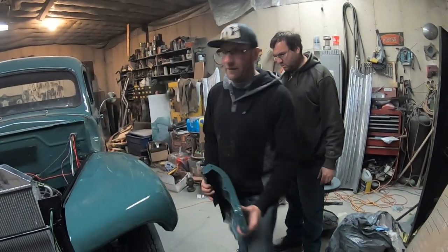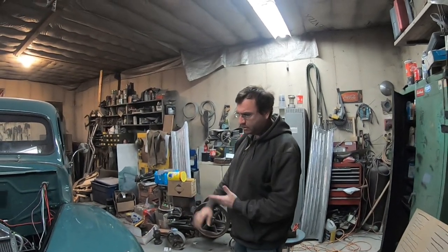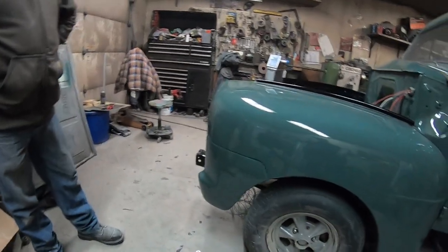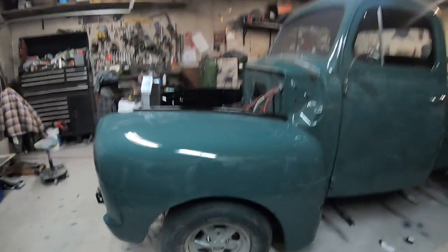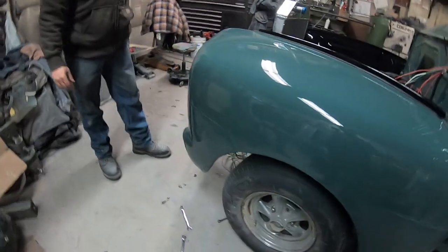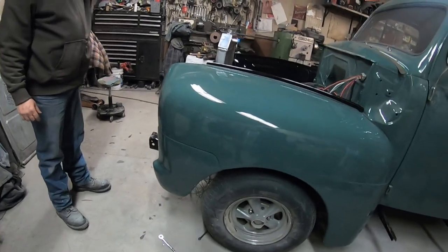We're leaving everything loose until the final moment and then tightening up. I didn't get the right side the first time — I failed. But we'll make it work. It fits fine. They're not perfect from the factory either on this truck — nothing to worry about. On to the next fender.